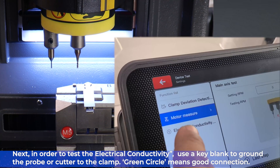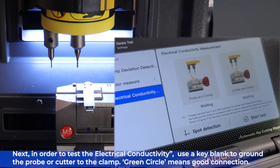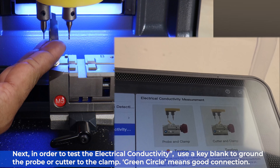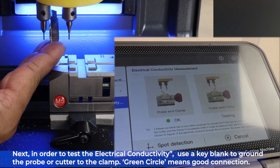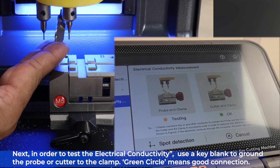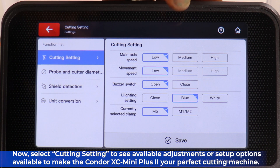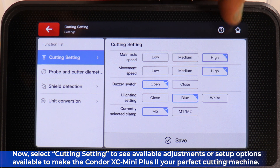In order to test the electrical conductivity, use a key blank to ground the probe or cutter to the clamp. A green circle means you have a good connection — go back and forth between the two to make sure everything is working just right. Then select the cutting settings to see adjustments or setup options available to make the Condor XC Mini Plus 2 your perfect cutting machine.